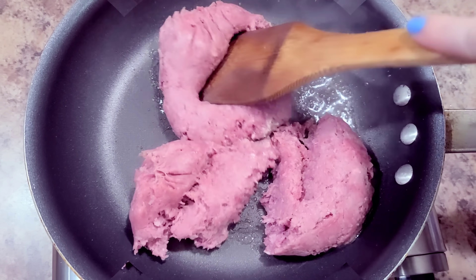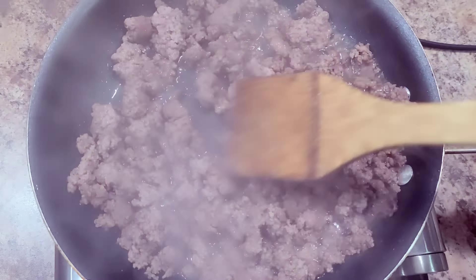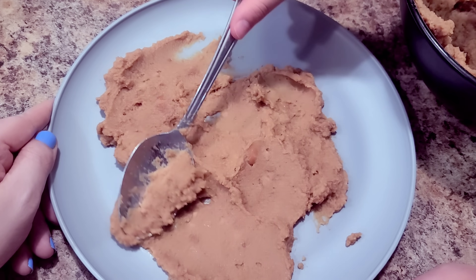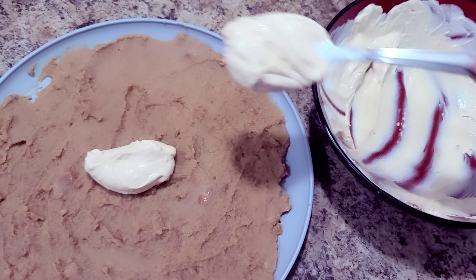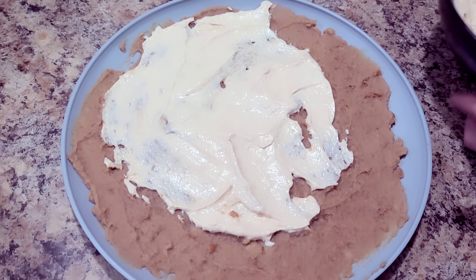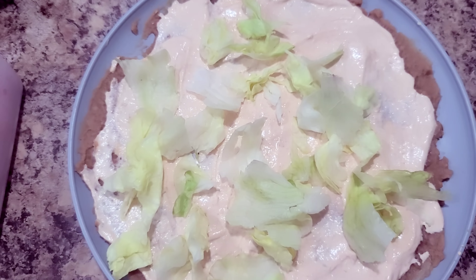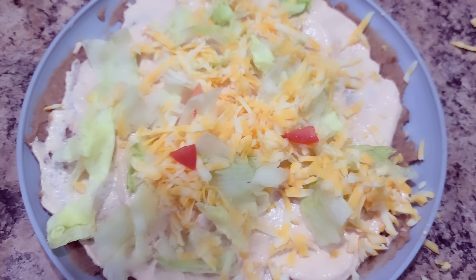One of our favorite things to make together is tacos. I started by browning the beef. Bella started making the dip by mixing together sour cream and taco seasoning, then sliced some black olives using an egg slicer — a great mom hack. She spread refried beans on a plate, topped with the sour cream mixture, and started layering. If you're not eating it all in one day, skip the lettuce.